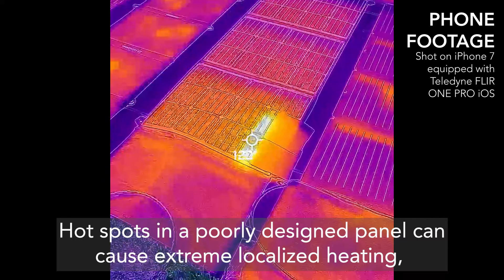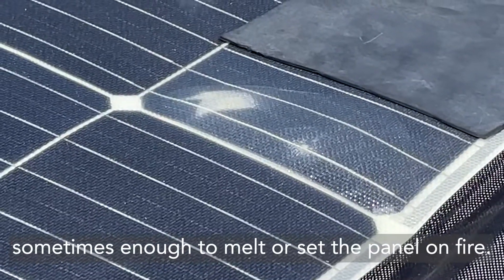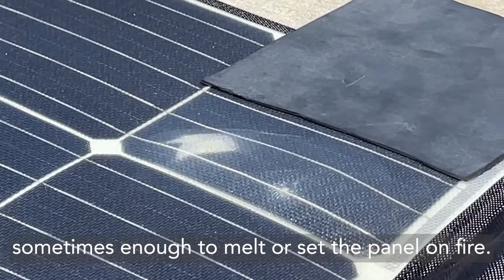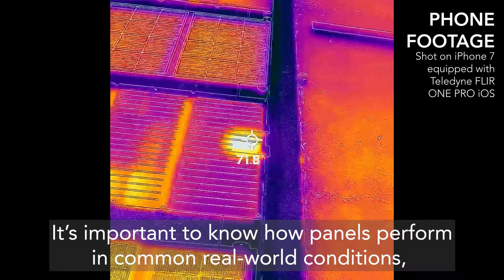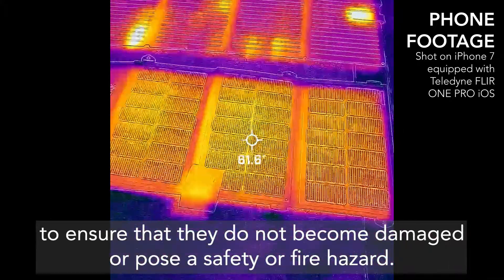Hotspots in a poorly designed panel can cause extreme localized heating, sometimes enough to melt or set the panel on fire. It is important to know how panels perform in common real-world conditions to ensure that they do not become damaged or pose a safety or fire hazard.